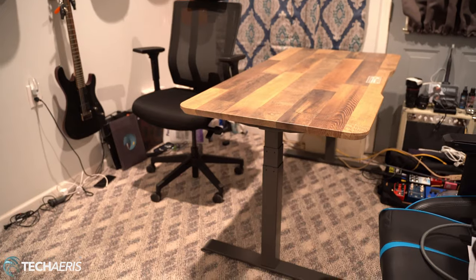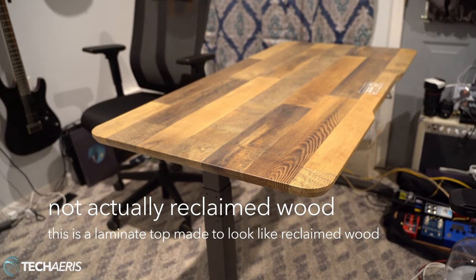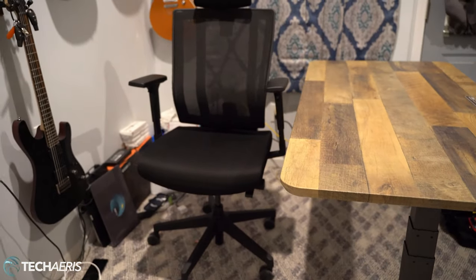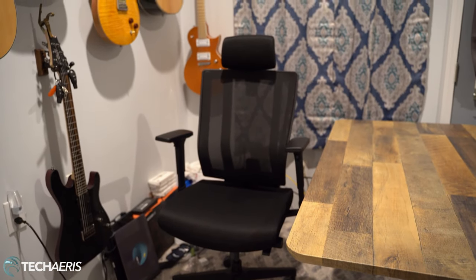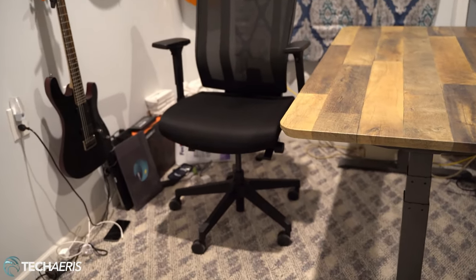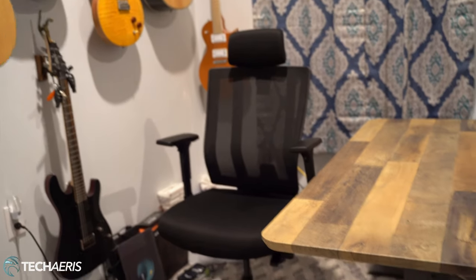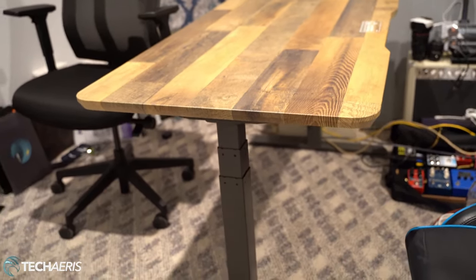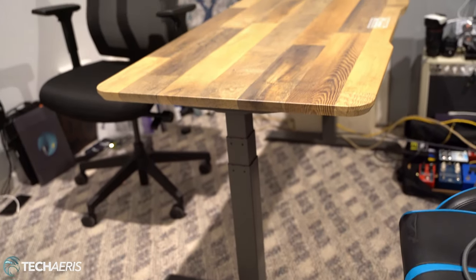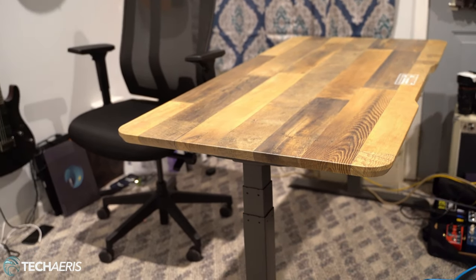All right guys, just a quick update. We have the Vari desk 60 by 30 with the reclaimed wood top installed and put together, and we have the Vari chair — I'll put links to all these things down below. That chair was just as simple as putting the seat right on the stand and then putting the headrest on top. The desk is super simple and easy to put together — basically putting the two feet on the bottom and the legs on. They recommend you put it together on top of the box that comes with the desk.